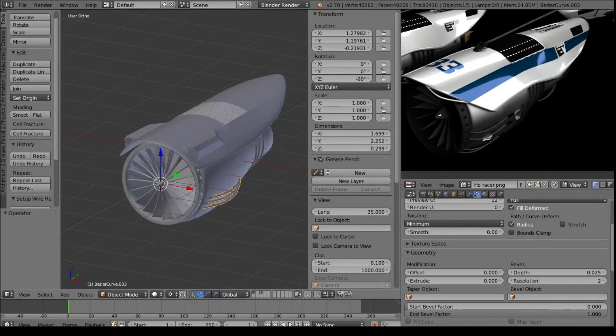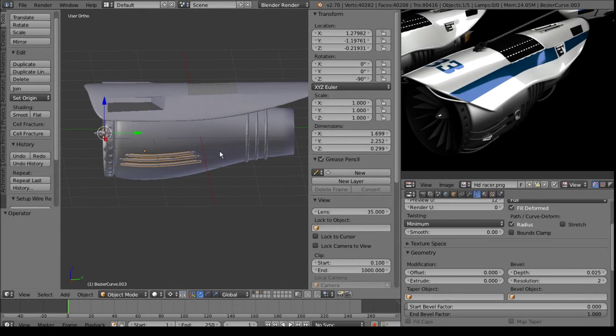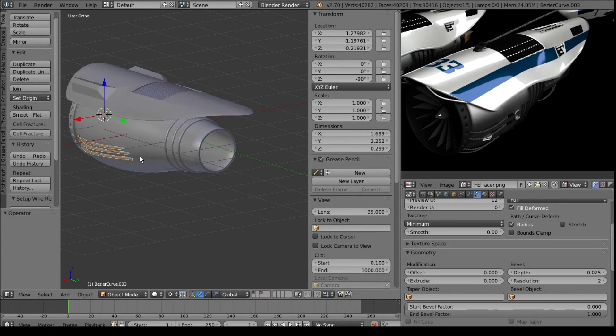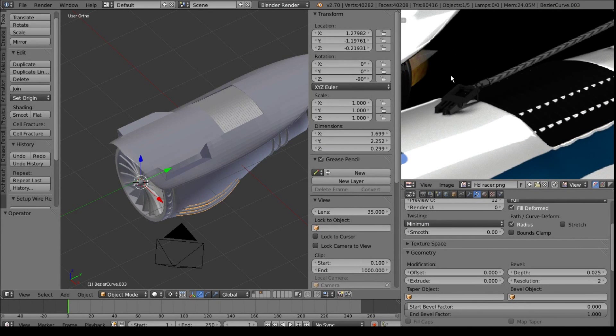Hello everyone, and welcome to part 4 in our Potter issue tutorial series. In this part we're going to work on this back here a bit, and finish up the top and add this little pulley section for the ropes.